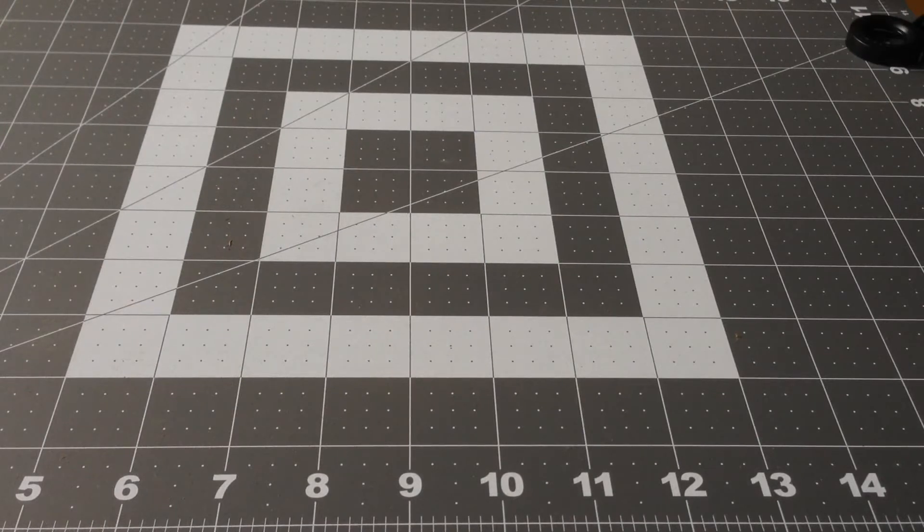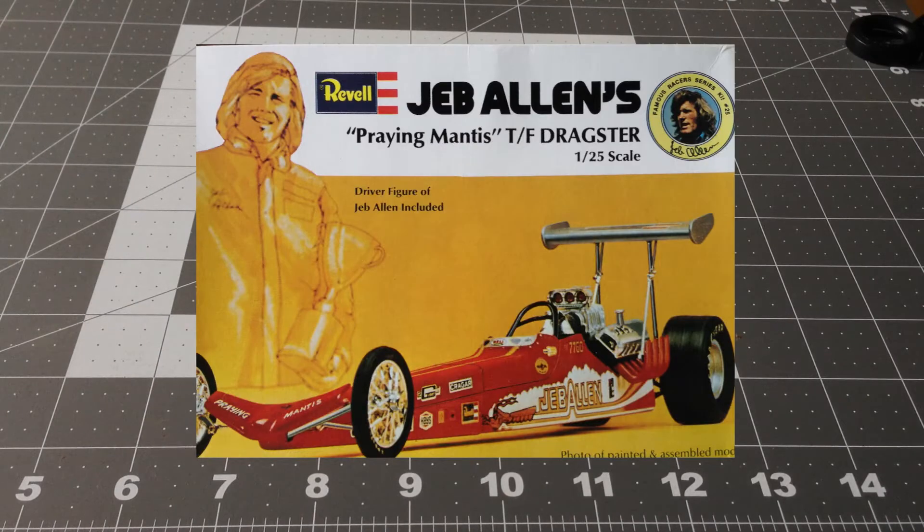Hello YouTube building community. This is Marcos. This is my second kit review and now I'm presenting the Jeff Allen's Prairie Mantis Dragster.